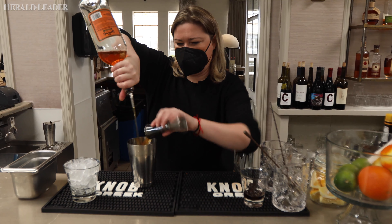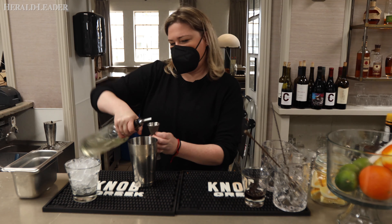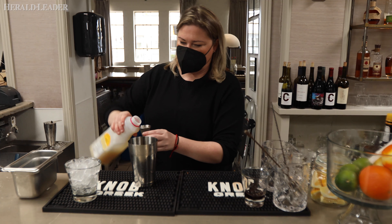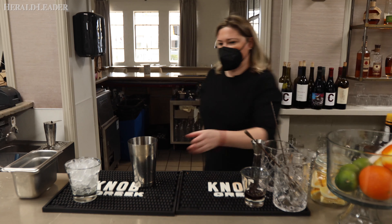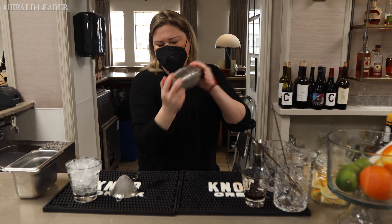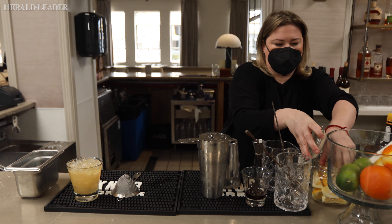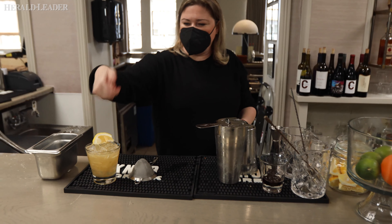We're going to do about two ounces on this one as well. Regular white simple syrup — do about half an ounce of that. I do about a quarter ounce to about an ounce of lemon juice. This is sort of untraditional, but I like doing this too — I do a fresh little sweet. I'm going to use OJ. If it's a little too sweet, you can just pop a little Sprite on top of that.